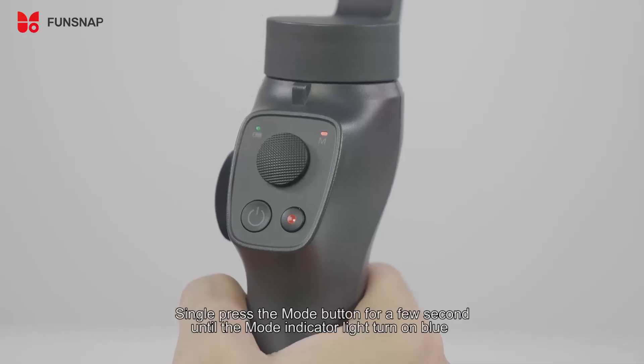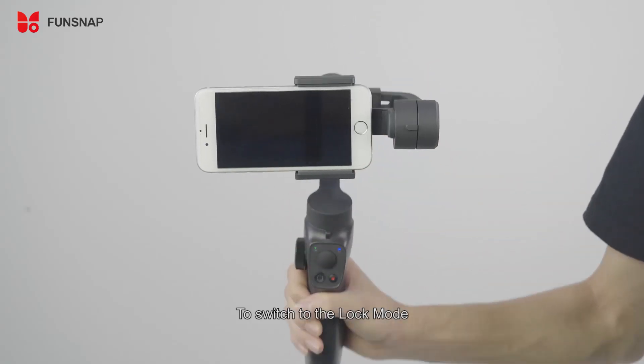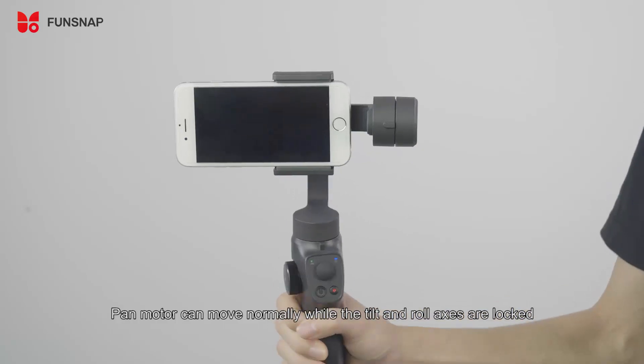Single press the mode button for a few seconds until the mode indicator light turns blue. In this pan follow mode, the pan motor can move normally while the tilt and roll axes are locked.